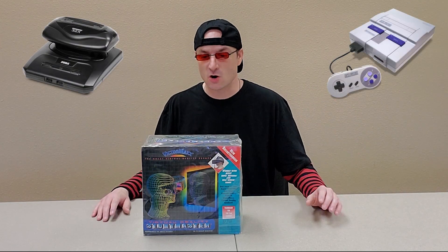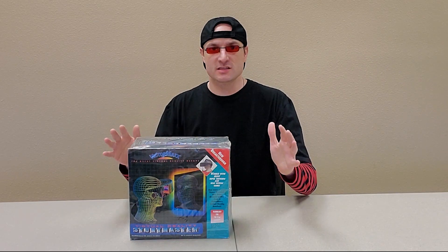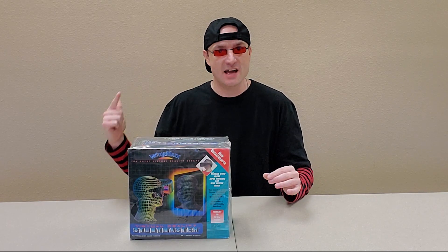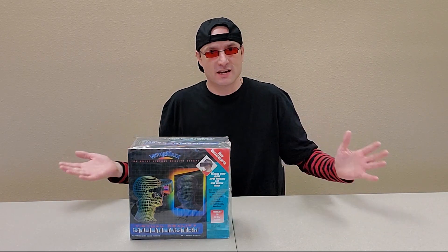This little monoscopic head mount display was used for Sega Genesis and Super Nintendo. So what can you expect from this video? We're going to open this up, see everything that came with it, do the configuration from both the Super Nintendo and the Sega Genesis, and then we're also going to see if we can get this thing working with anything else.